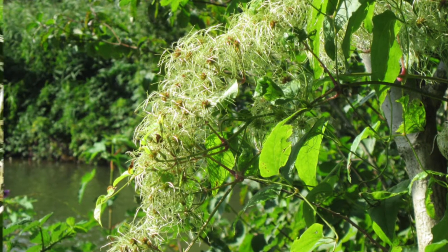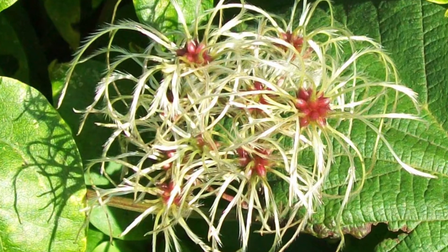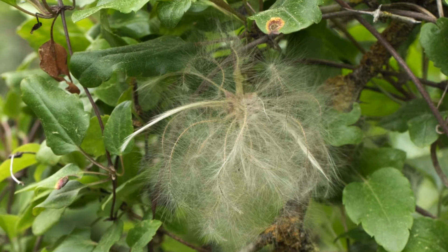Apart from its pollinating visitors, wild clematis is the sole food plant for several species of moths. And wood mice sometimes line their nests with the fluffy fruits.